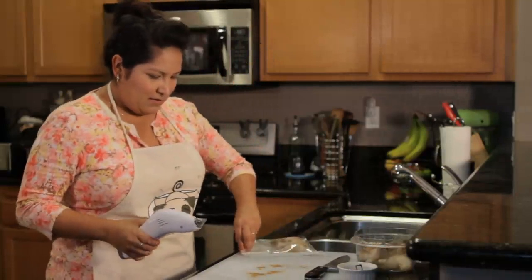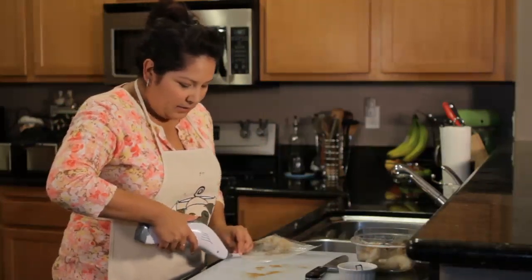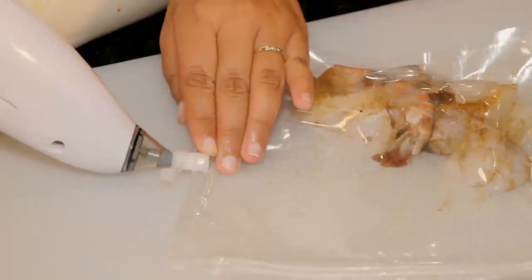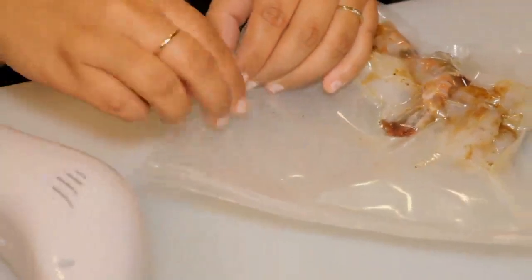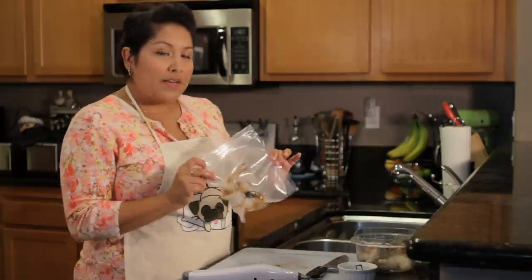Okay, it's sealed. Now we're going to use our Seal and Fresh vacuum sealer, and our shrimp are ready to go. Our Aqua Chef has come to temperature — the blue indicator light shows that it's reached 132 degrees.